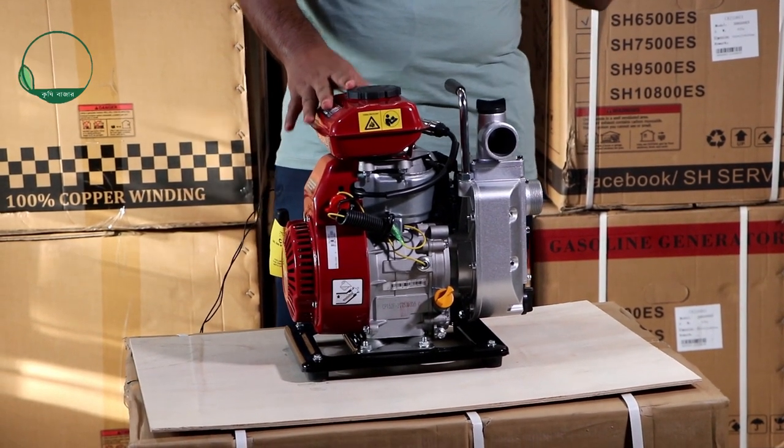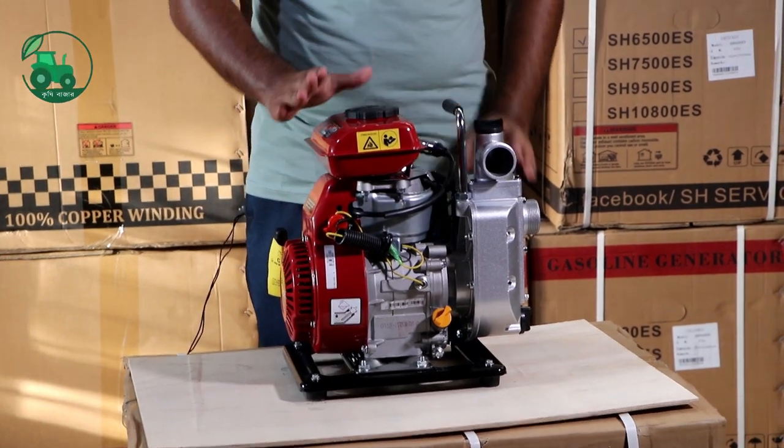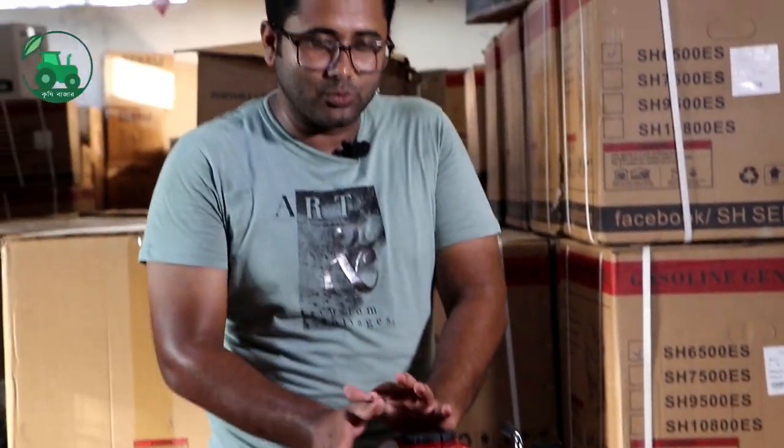We have a 2.5 horsepower engine. It is 114cc. It is a motorcycle engine.